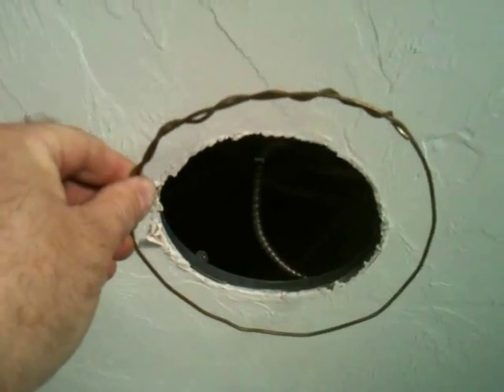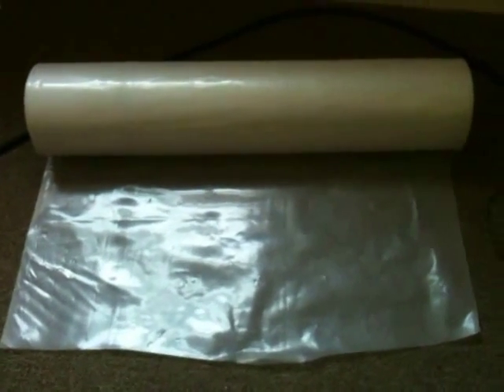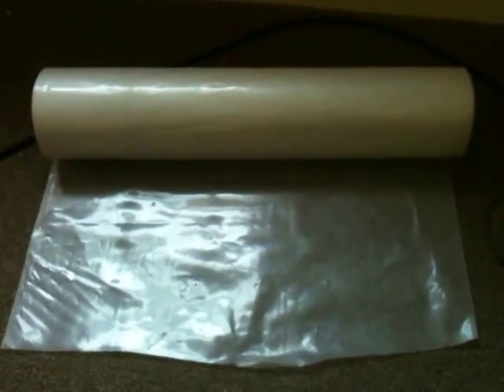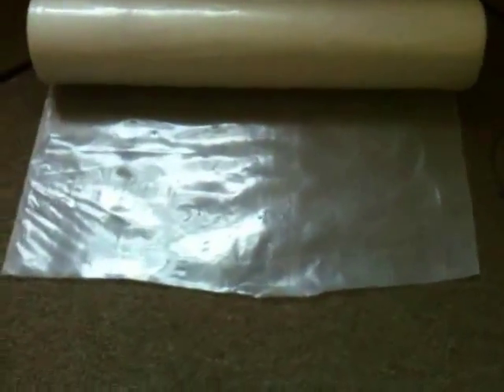This is lay flat tubing — a plastic pipe that comes in a roll, very similar to a sandwich bag in thickness, about freezer-grade sandwich bag plastic. It comes flat on the roll and is about 22 inches end to end when flat, which is why it's called lay flat. You can see it laying flat on the floor.